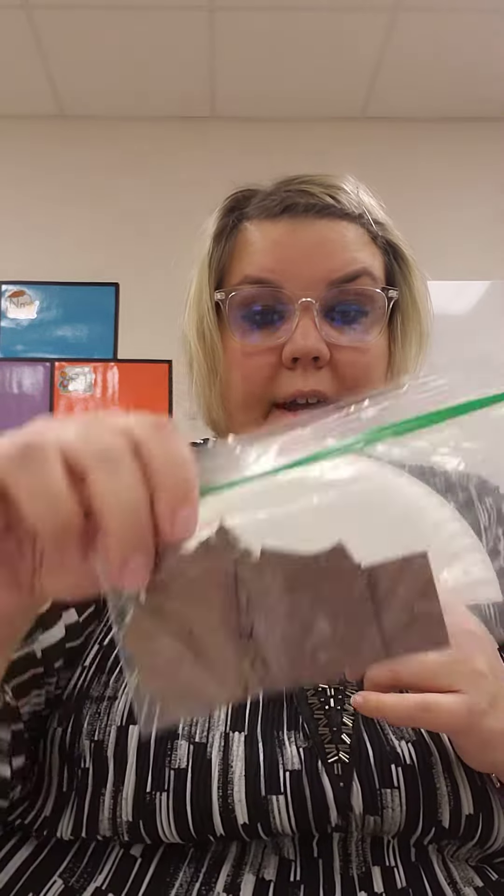First, you're going to put glue on this side, or you can get your brown pieces out and put it on the back of the brown piece of paper and just glue it on. You're going to put brown pieces of paper all over the plate to make it look like its shell.